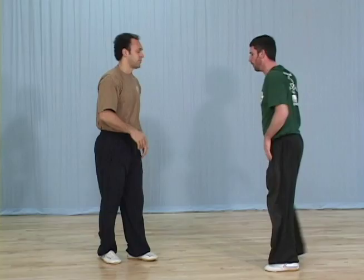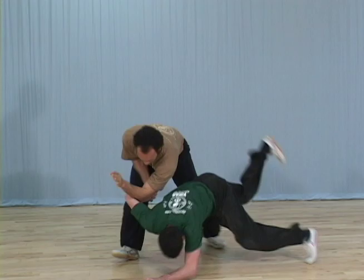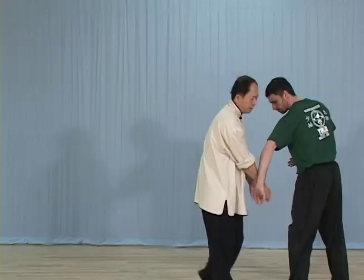These videos contain detailed instruction of Chin-Na techniques that Dr. Yang feels are the most practical, showing corrections for common mistakes as students demonstrate.